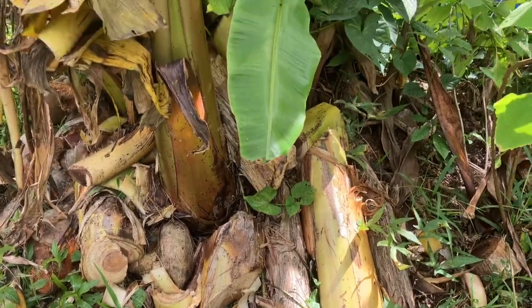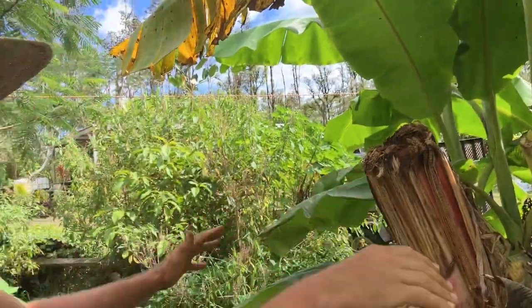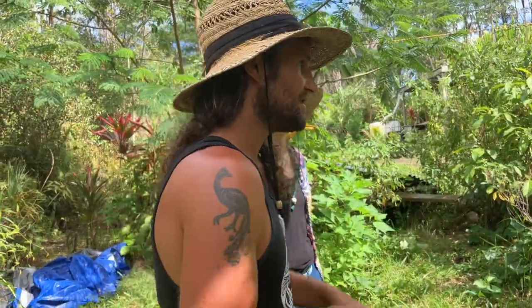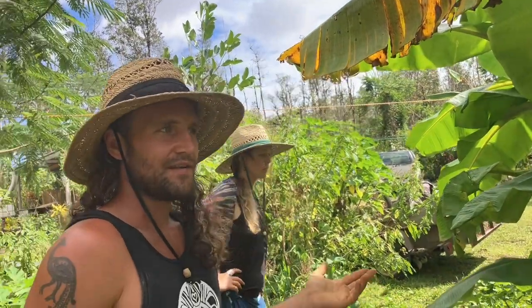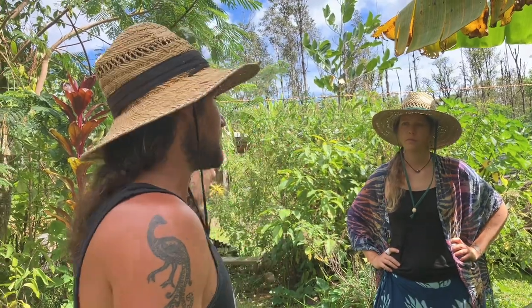This is our best bunch of bananas. On the topic of bunchy top virus, one thing people haven't really updated on is that if you grow all your bananas in one bunch, it's like having all your eggs in one basket — if one gets the virus the whole patch will probably go down. We always tell people to plant banana patches at least 20 feet apart, and once you get over three in a bunch, start digging them out and moving them.